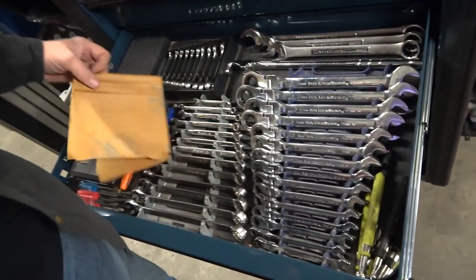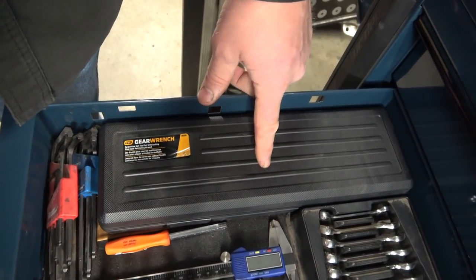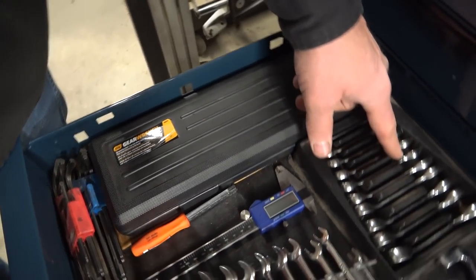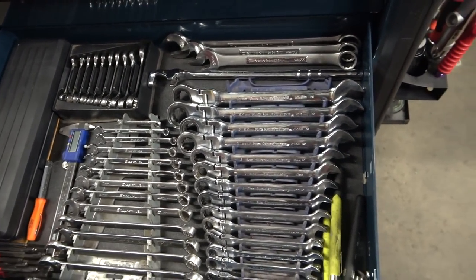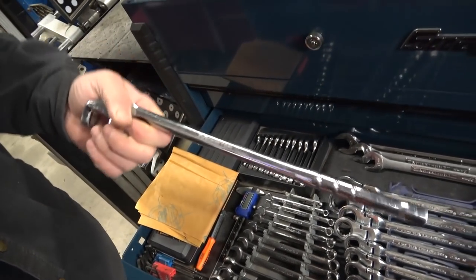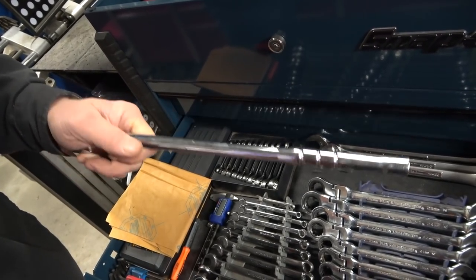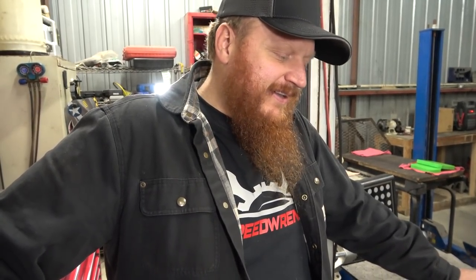Another wrench drawer — I've got the moisture mitigation right there. This is the GearWrench Flex Head Serpentine Belt Tool — I just picked this up this year. Some more stubby wrenches, these are Snap-on. These are Craftsman wrenches — I got these when Sears was going out of business, I think I paid like $3 a wrench or less. This is the Monster Mobile wrench extender — you can't get this anymore because they don't exist. If you don't have one, go find one. Mueller Kubes has a similar version.